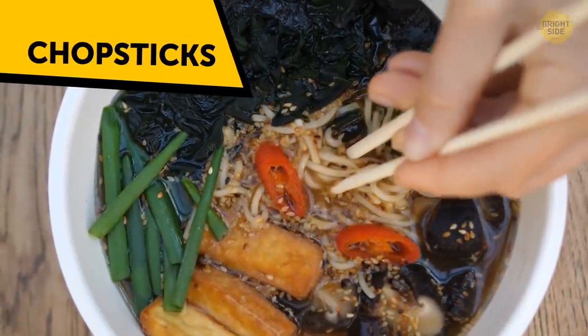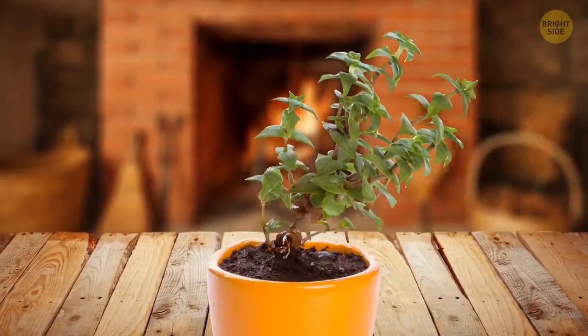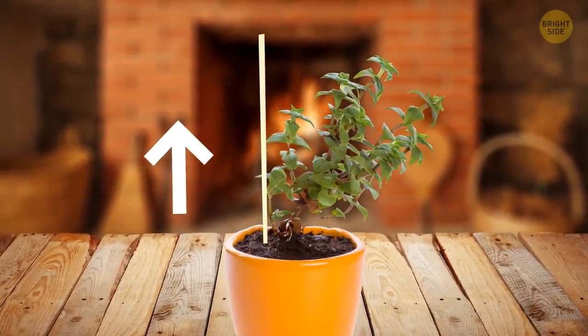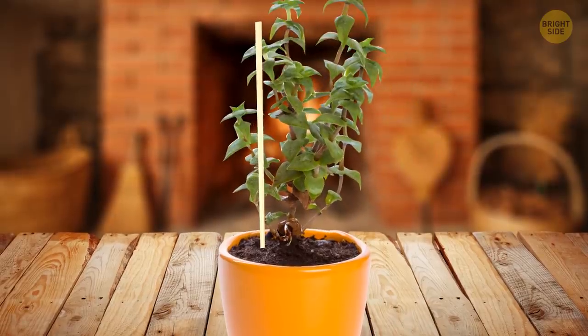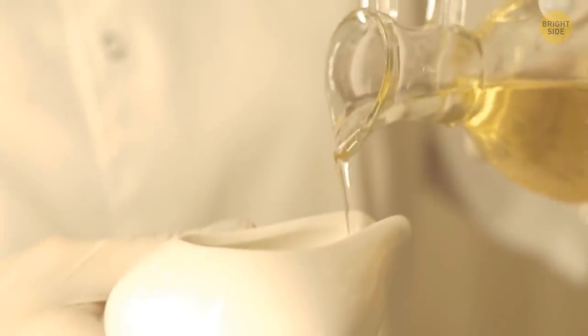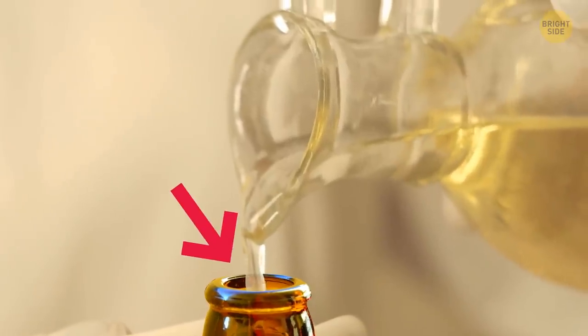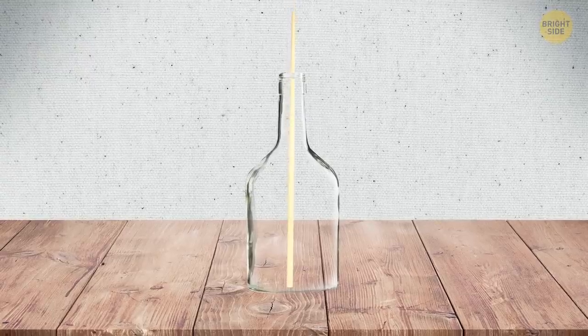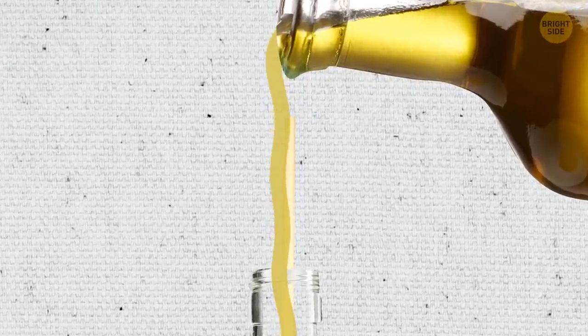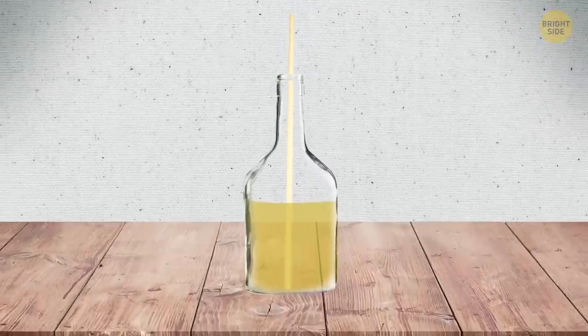Chopsticks are one of the most multifunctional inventions in the world. For example, you can use them to support indoor plants — place one stick inside the soil vertically next to the plant and fix them together with a string. A chopstick is also a handy tool when you try to pour essential oil from one bottle to another, especially when the bottleneck is small. Grab a chopstick, put it vertically, and pour the oil slowly onto the chopstick to direct it into the bottle and avoid spilling.